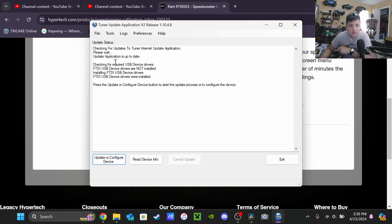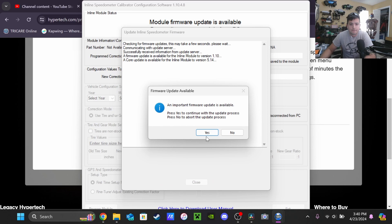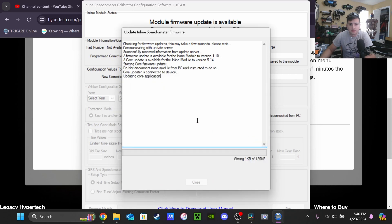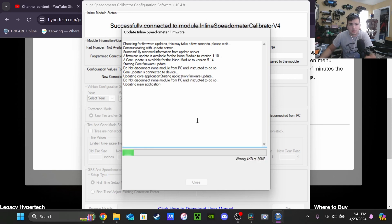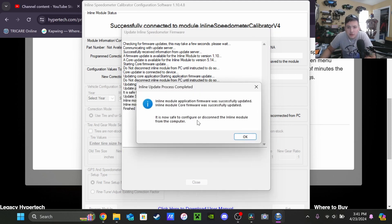Checking for updates, checking for required USB drivers. It says: press Update or Configure Device to start the update process or to configure the device. I'm going to go out on a limb and say we're probably connecting it right now. I want to do the firmware update.